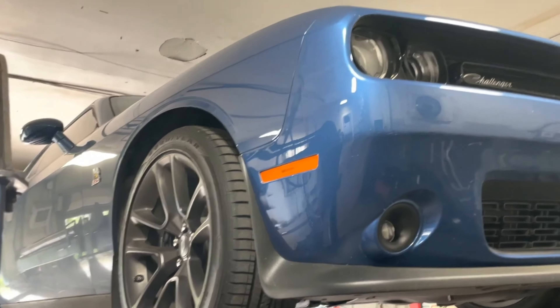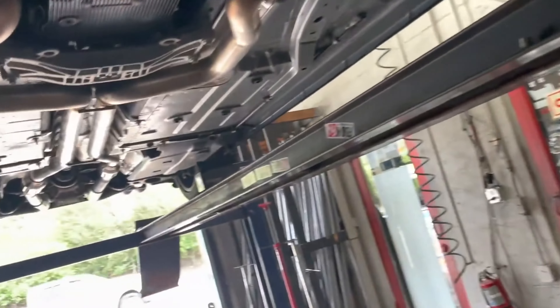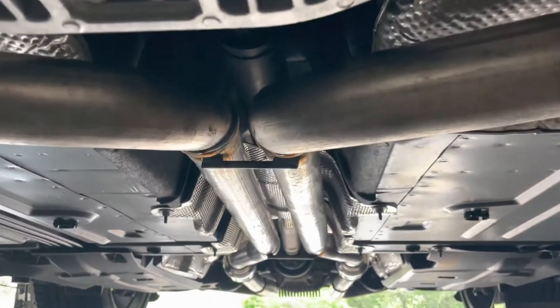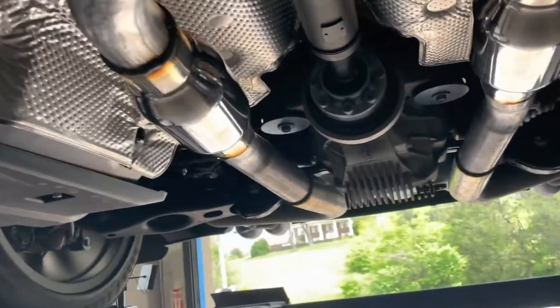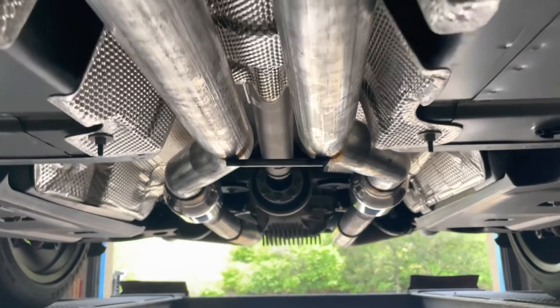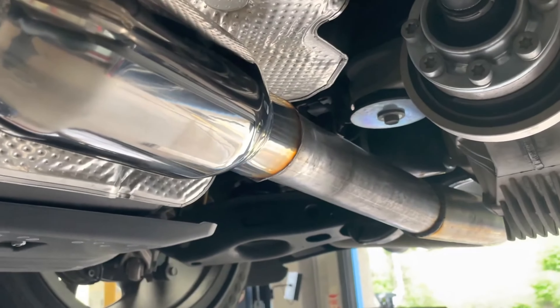2021 Dodge Challenger Scat Pack, only got 3,000 miles on it, my favorite color blue. Factory converters there and there, then we did an X-pipe delete and true dual all the way back. Put two Vibrant mufflers — resonators, part number 1792s — two and a half inch, as you guys can see.